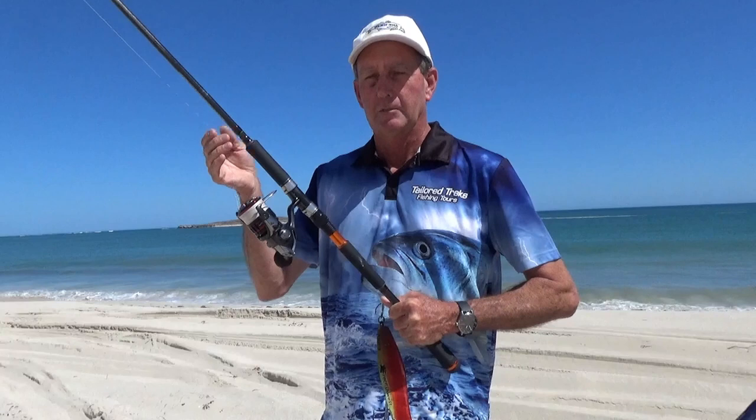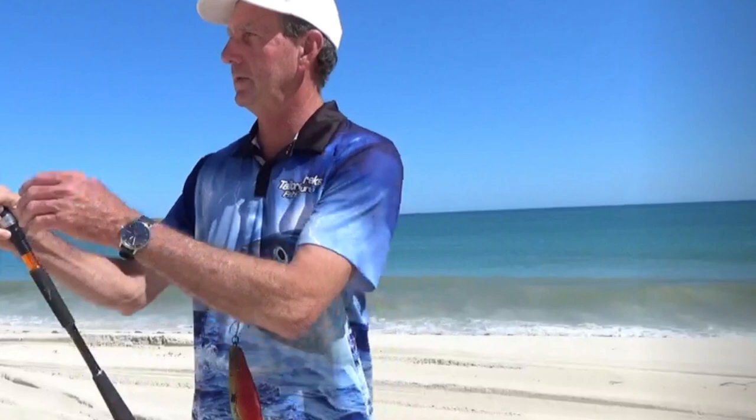The other thing that'll affect your cast is your line weight — the lighter the line, the further your cast. It's a bit of a balancing act between the fish you're trying to catch and how far you want to go. We've got 15 pound on this rod and 50 pound on this one, which is what we'd normally use for those purposes.